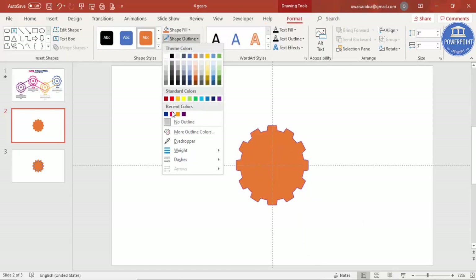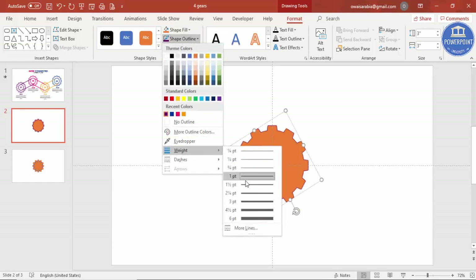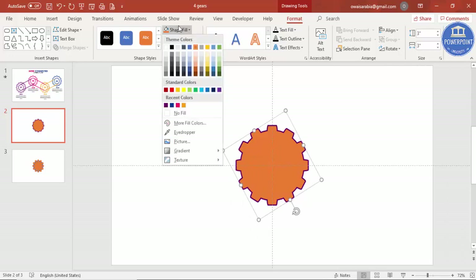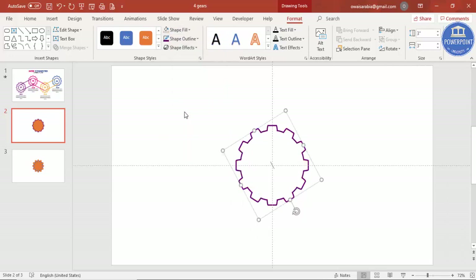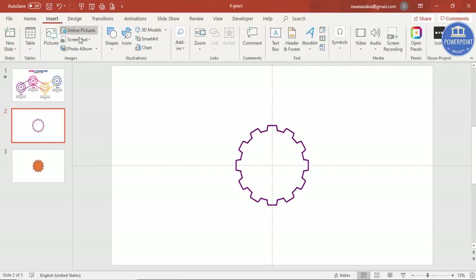Now I'm going to keep the outlines only. Select the object, go to Format > Shape Outline, and select a dark purple color. Go to Weight and increase it to about 3 points. Then set Shape Fill to no fill, giving you the outlined gear shape.